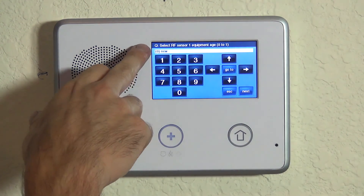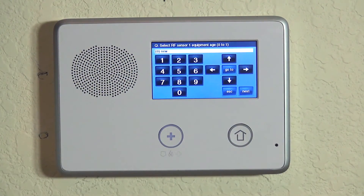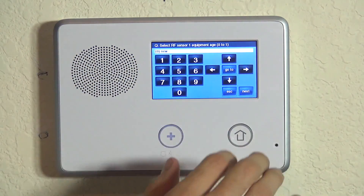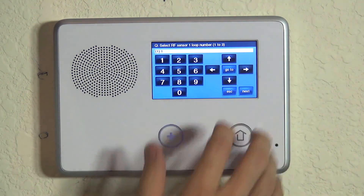Now they're asking about the equipment age. If this is a brand new sensor, leave it on new. If this is an existing sensor because of a prior installation, you could highlight existing. In our case, brand new device, we're going to lock it in on new. Sensor 1 loop number — just like with nearly every 2GIG device, we want to do loop number 1. So we're going to leave it on that and hit the down arrow.